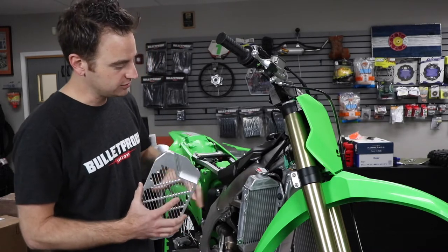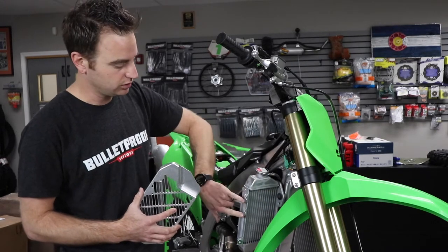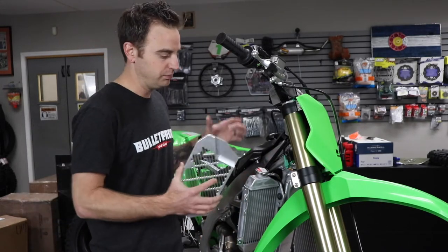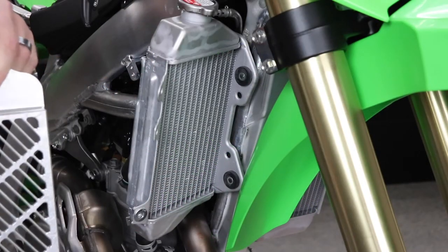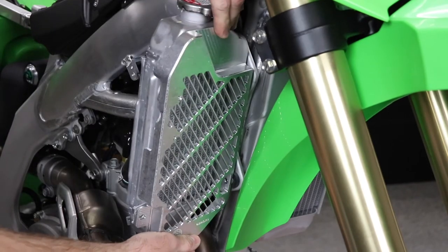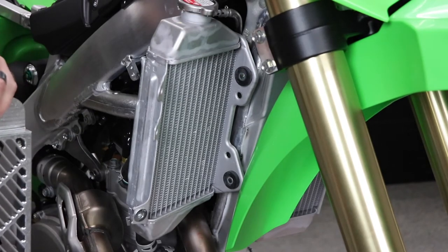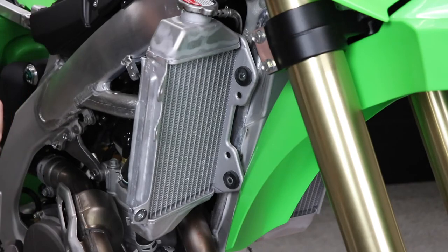We're going to begin by installing the frame bolts loosely, then work to the outside tabs, and finish up with the lower shroud mount bolt to piece everything together. We'll start mounting the radiator guard onto the front of the radiator, beginning with the top frame mount bolt, which is a 6x30 with a flat washer, then show you how to hit the lower frame mount.